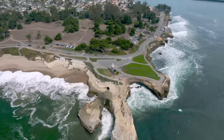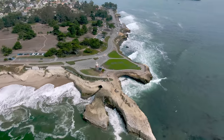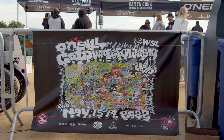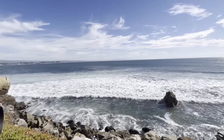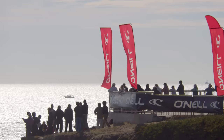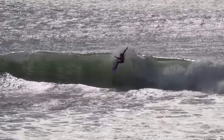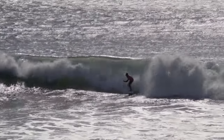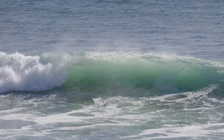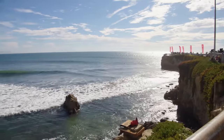After breakfast, we made our way over to Steamer Lane to cheer on my Uncle Bud in the O'Neill Cold Water Classic, a surf competition that recently returned after a seven-year hiatus. He surfed it all the way from the trials — nice job, Bud. Congratulations!